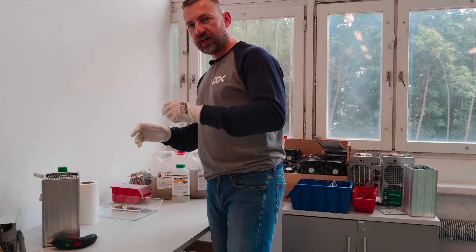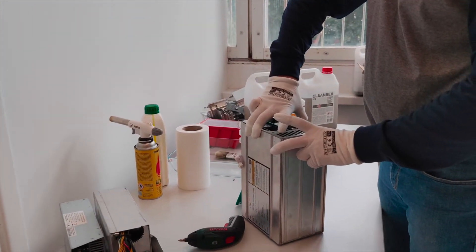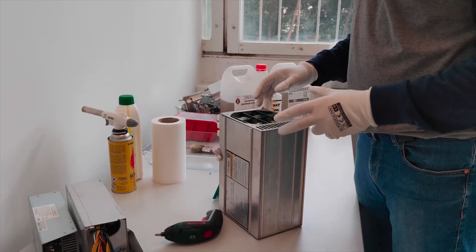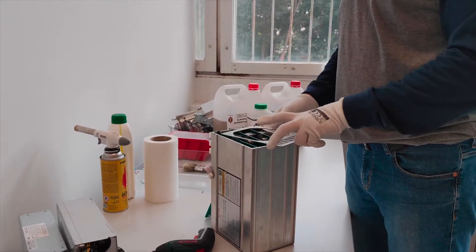I will show you how to do it. It's a little bit different procedure depending on the miner — whether it was previously used in an air cooling environment or not — but basically the steps are more or less the same.